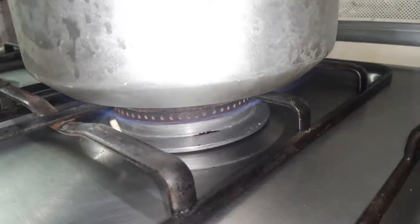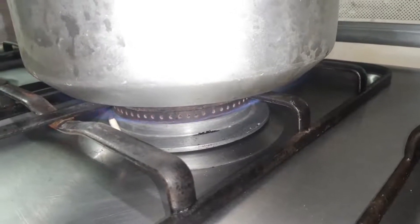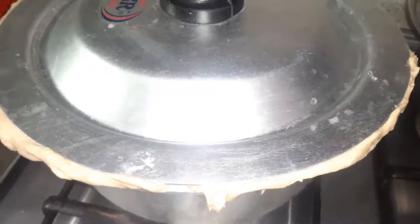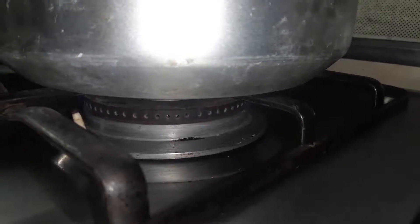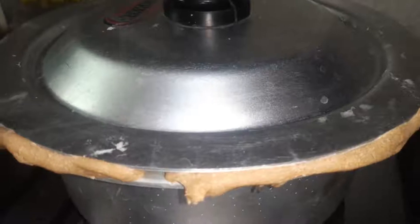First of all, I have to keep the steam coming in from here. Then we will slow the flame so that the steam goes in properly. Now I felt that the pot started to release steam from the water.